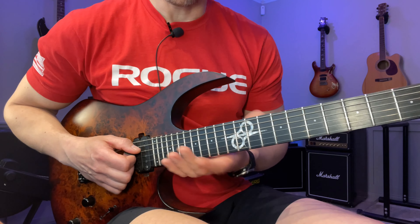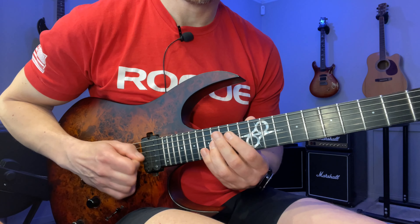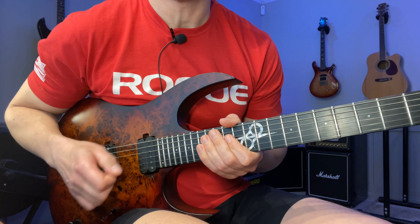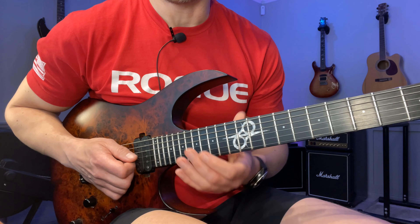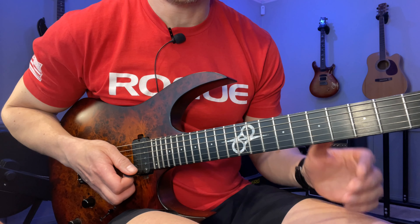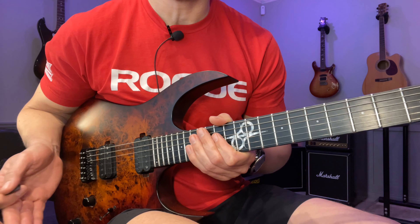We start here with this sort of fragment. The way that I picked this is up-down-down-up — economy picking. If you absolutely suck at economy picking it's not gonna be smoother doing it that way, so feel free to alternate pick it instead. It's not a crazy speed so you can get away with either, but I just prefer economy picking in this case. All the pick strokes I used are in the actual tab file as well.